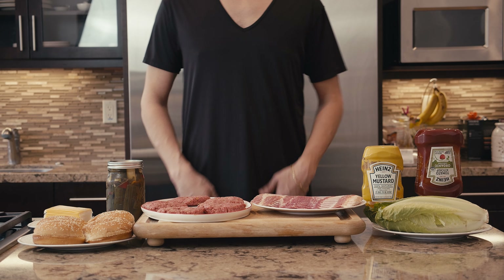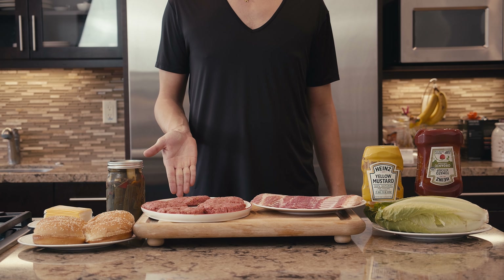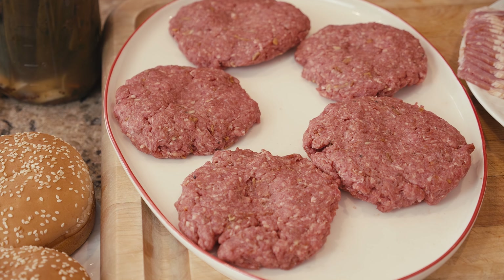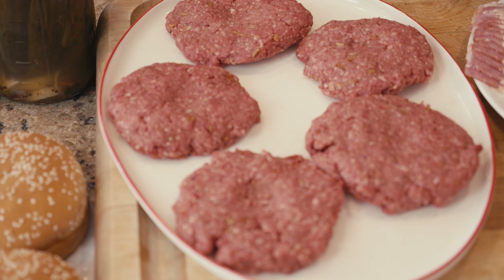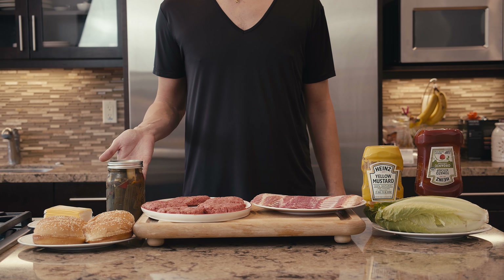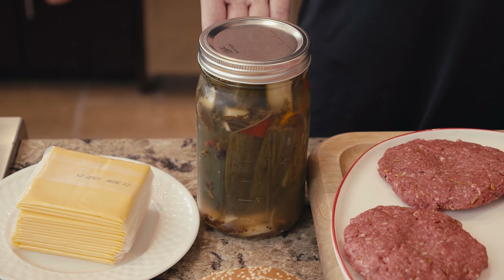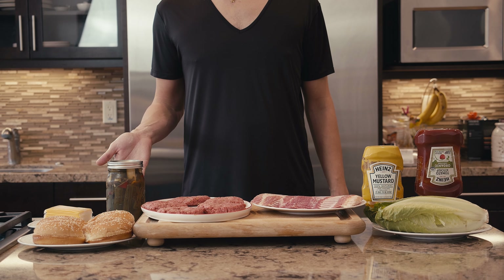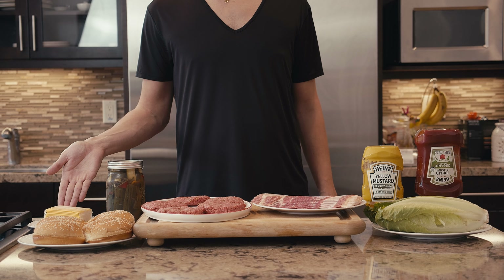First of all, let's understand what is inside Travis Scott's favorite McDonald's. It seems to be the quarter pounder with cheese, but let's take a closer look inside. There's ketchup and mustard, onions, lettuce, pickles, two slices of bacon, one burger patty, two slices of American cheese, and the sesame seed hamburger bun.